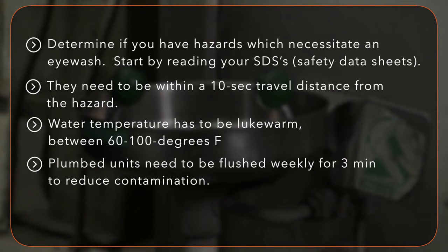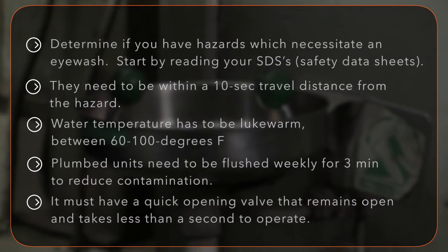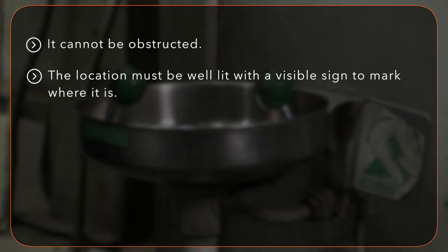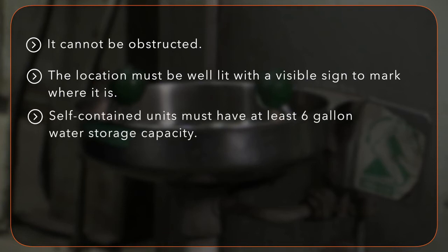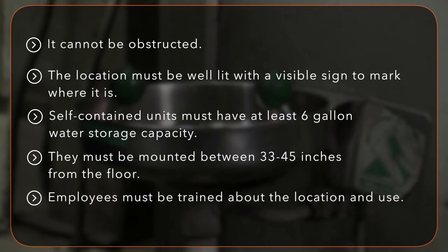Plumbed units need to be flushed weekly for three minutes to reduce contamination. It must have a quick opening valve that remains open and takes less than a second to operate. It cannot be obstructed. The location must be well lit with a visible sign to mark where it is. Self-contained units must have at least six gallons of water storage capacity. They must be mounted between 33 and 45 inches from the floor. And employees must be trained about the location and use.